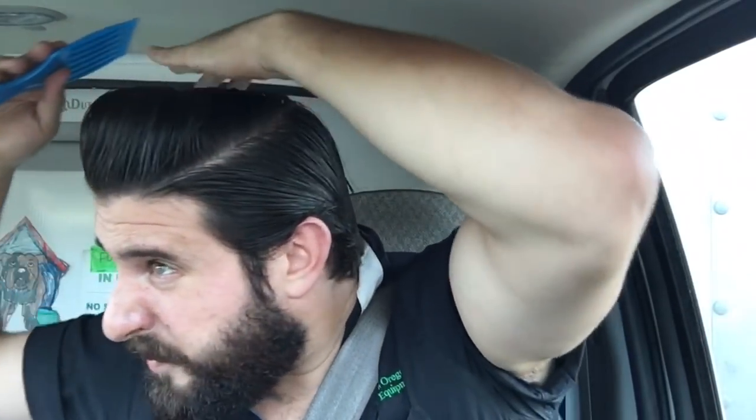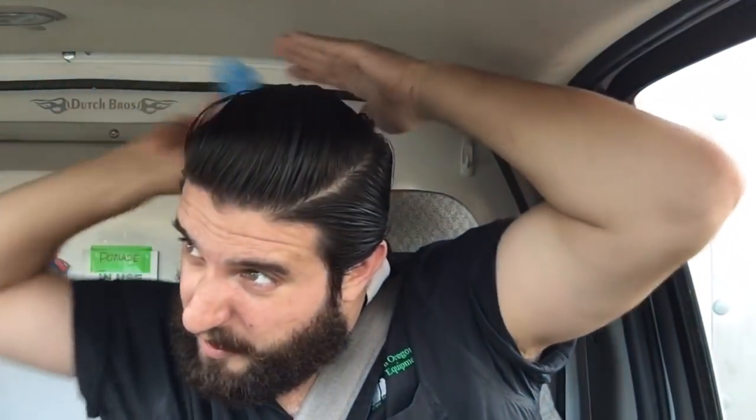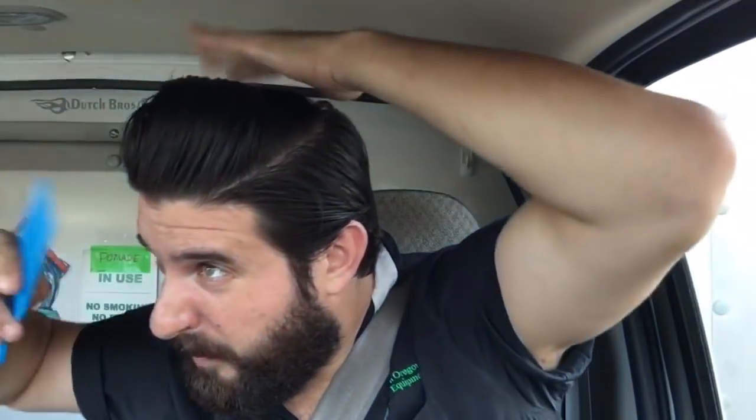Styling with the afro pick, you can get some pretty decent volume out of this, which is what you want out of a clay. I haven't tried finger combing with this, but that's not really how I use a clay — I use a clay kind of like a pomade, to be honest.